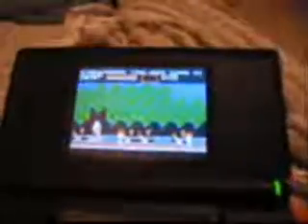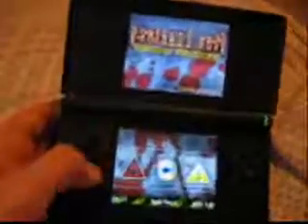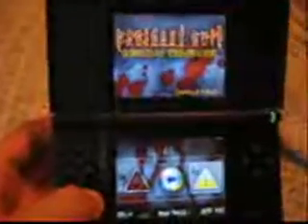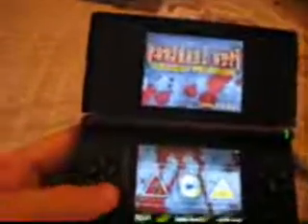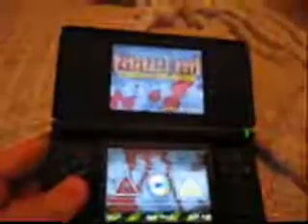Now it's time to talk about the Boot Slot 2 option, which lets you boot any Slot 2 cart such as SuperCard and M3 into NDS mode. Currently it doesn't support booting in GBA mode unless you have the appropriate boot file, but those are easy to find on their respective forums.